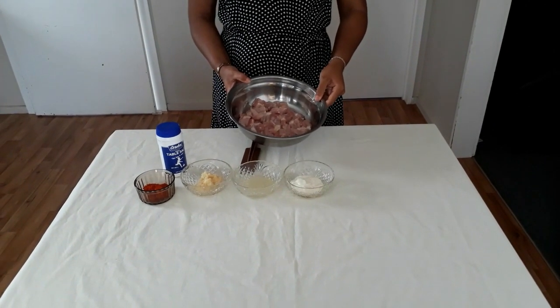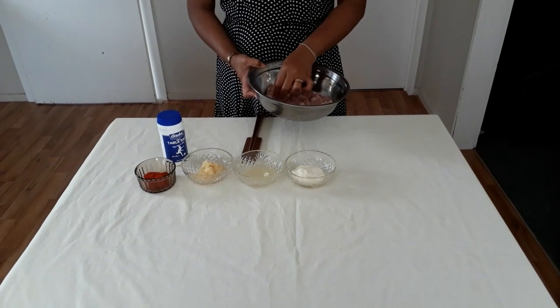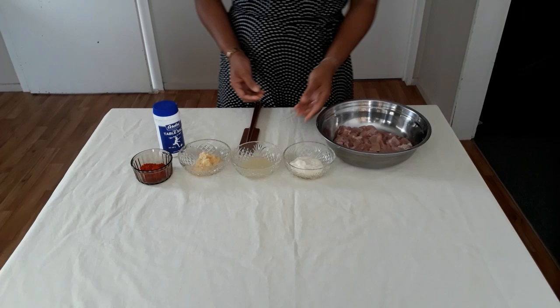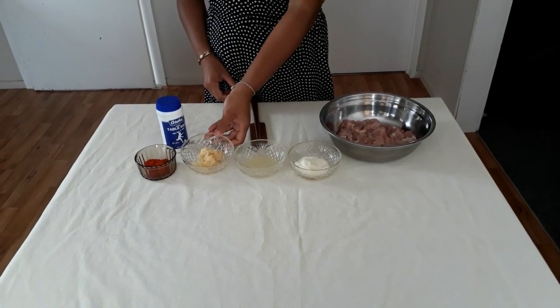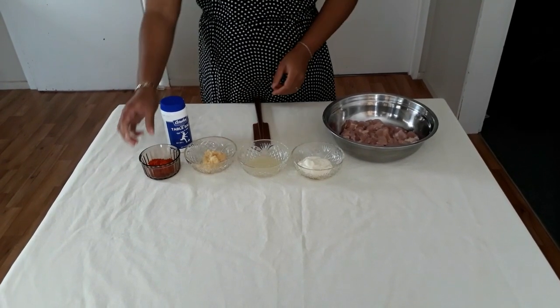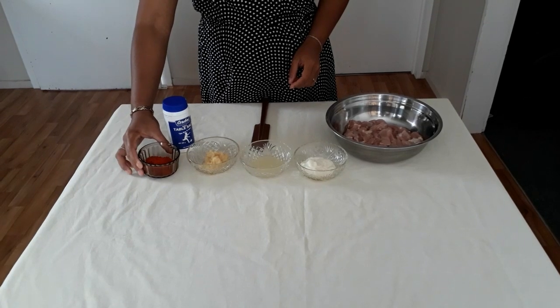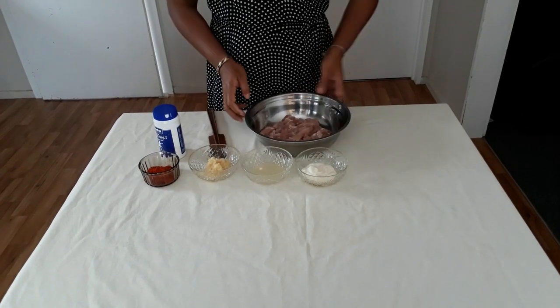Hi guys, today I'm going to show you how to make butter chicken. Here are my ingredients. I have 500 grams of chicken thigh — you can also use chicken breast if you want, but I like chicken thigh. I've sliced them into pieces. Here I have two tablespoons of yogurt, one tablespoon of lime juice, two tablespoons of garlic and ginger paste, and one tablespoon of Kashmiri chili powder. This is for color, not very spicy, just a little bit spicy.